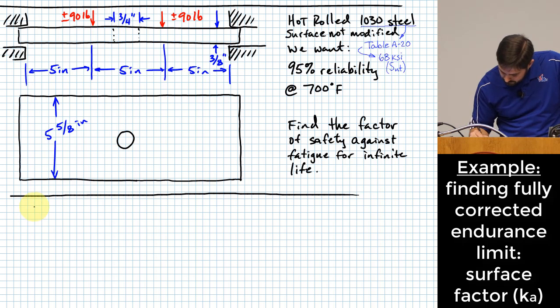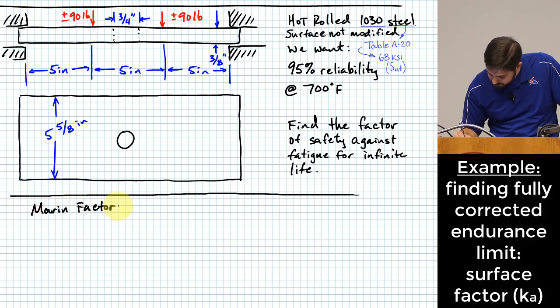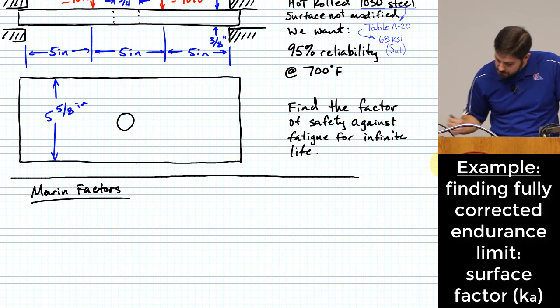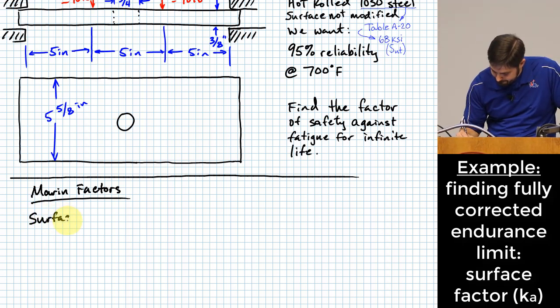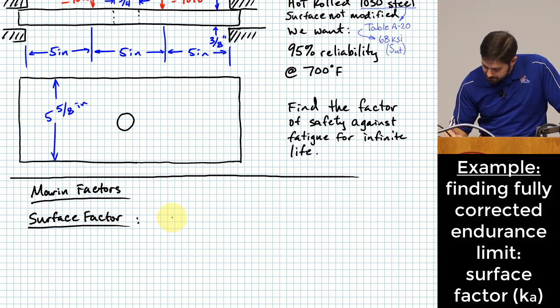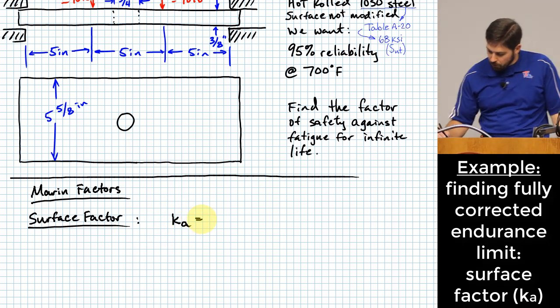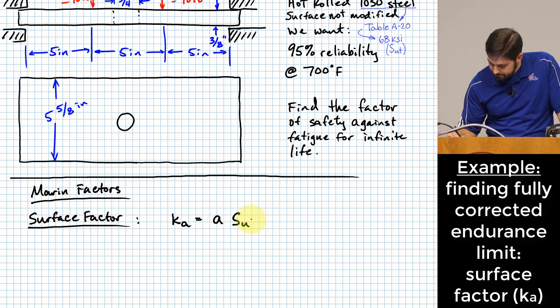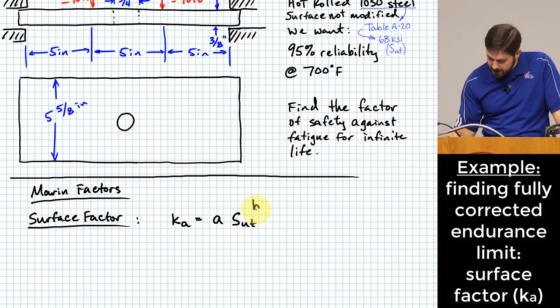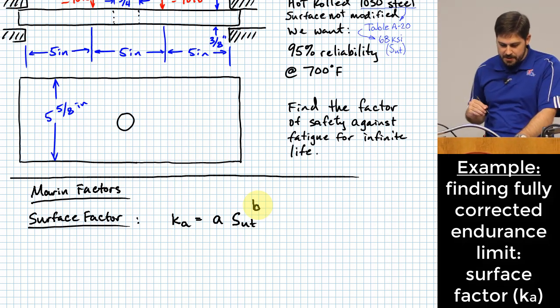Marin factors: first, the surface factor K sub A. Its form is K sub A = a × (S sub UT)^b. This is equation 6-19 on page 295. The constants a and b are found from Table 6-2 on page 296 based on the type of surface finish.